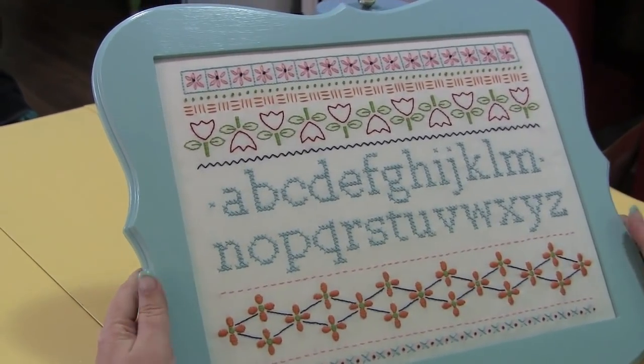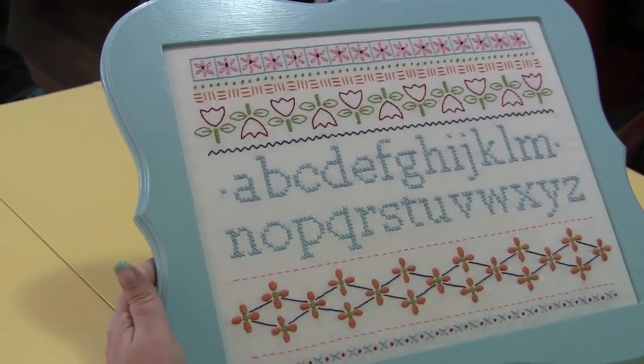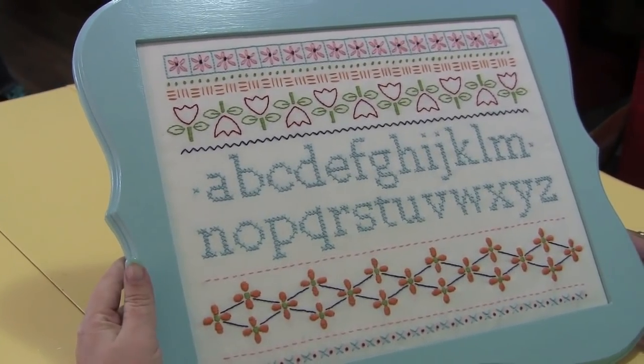I also like to paint my frames. This frame I happened to buy at Hobby Lobby — it's an 11 by 14 size and I just painted it.